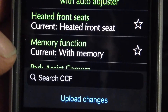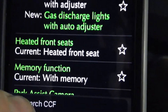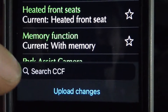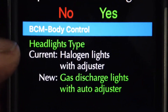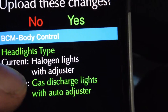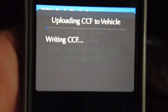I'm going to select gas discharge lights with auto adjuster and then apply. Then I need to upload the changes, which will reflash the ECU - this is why it's important to have a fully charged battery, ideally on charge. If your battery runs out halfway through the upload, the technical term is you will brick your car. So let's upload - it confirms currently halogen with adjuster, going to gas discharge auto.